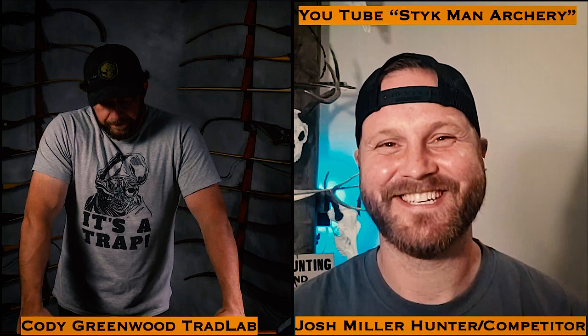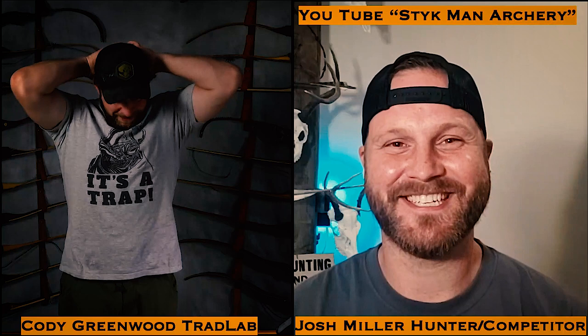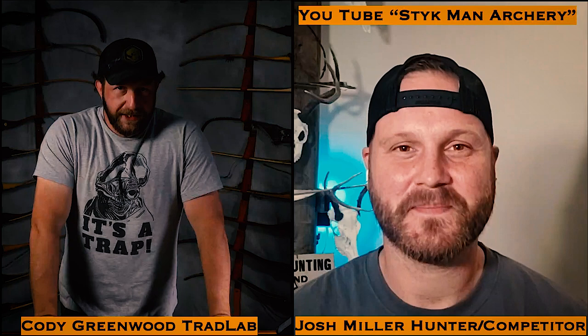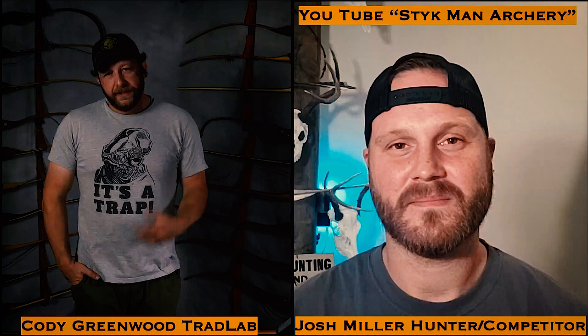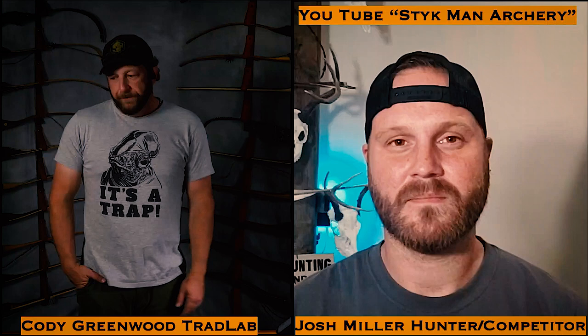Thanks for coming on, Josh, we appreciate it. We're going to put you on the spot and have you talk about all these different types of bows. Every shooter that comes on here is someone I leverage as a subject matter expert. When I talk on a podcast or on YouTube you're getting my personal experiences or the experiences of subject matter experts, so it's important to have these people on so you can see where I get my information.